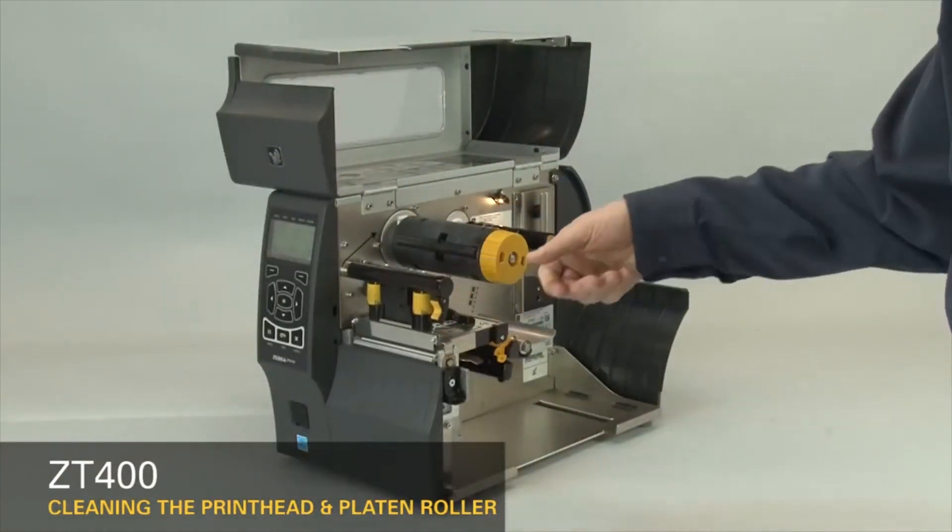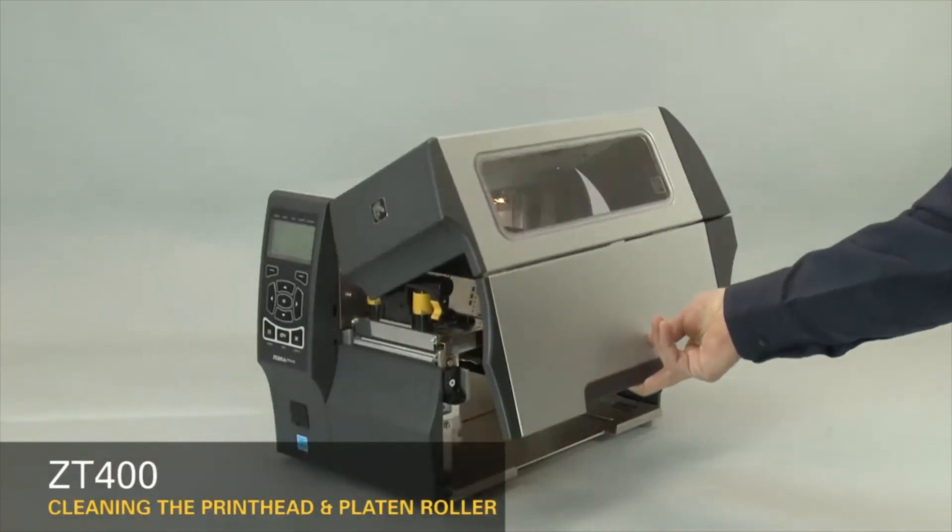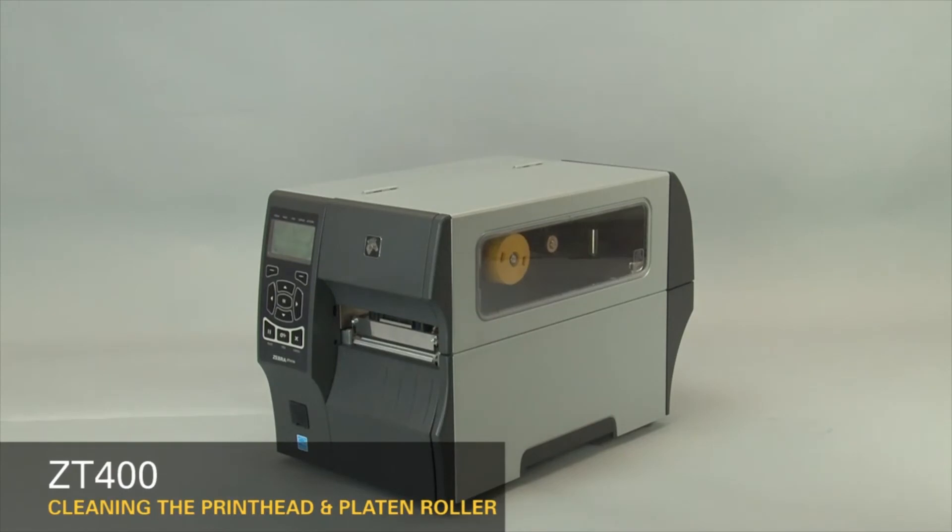Close the printhead. Close the media door. Clean the printhead on a regular basis to extend its life and to prevent inconsistent print quality. Clean whenever you replace the ribbon on a thermal transfer printer or when you replace the labels on a direct thermal printer. Also clean the printhead whenever the 'Clean Head Now' message appears on the display. We recommend using a Zebra Preventative Maintenance Kit.